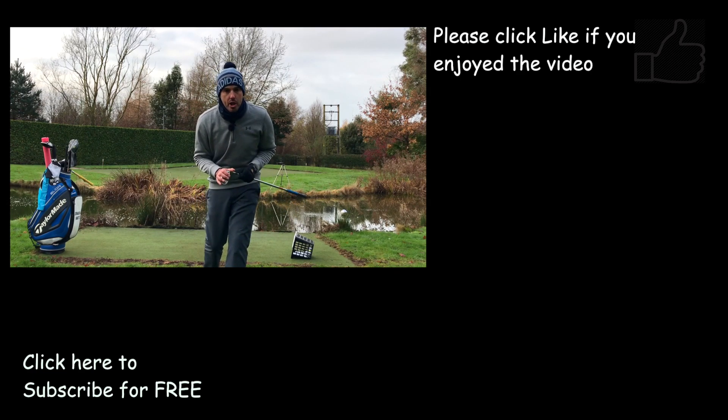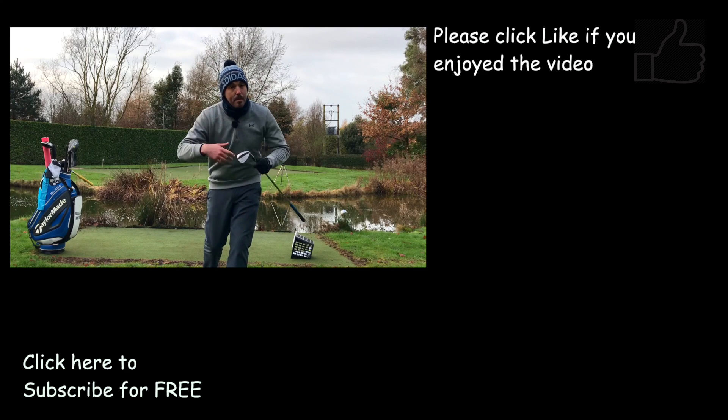If, as I said at the start, you enjoy the content and this has helped you, hit the thumbs up, share it with as many golfers as you can, and don't forget to subscribe.